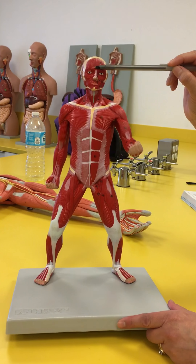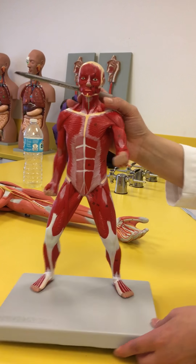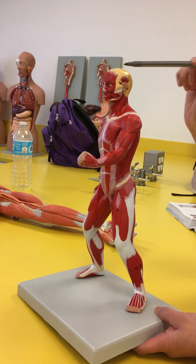That's going to be the frontalis of the epicranius. And this is going to be the epicranial aponeurosis. And unfortunately this is very small, it should be a lot bigger, but this is going to be the occipitalis of the epicranius muscle.